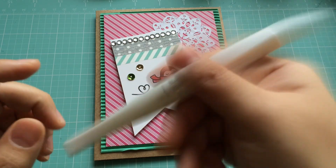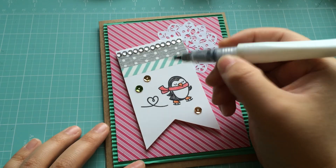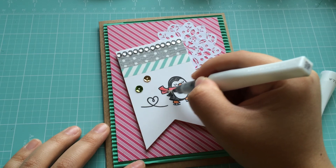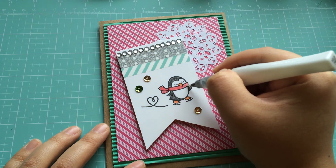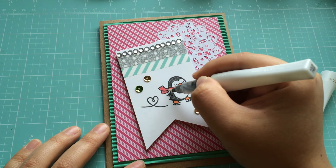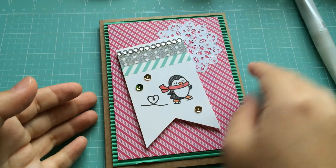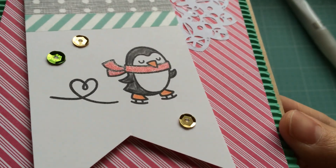Last thing I do is put a little bit of glossy accent on the card. I like it on the little penguin scarf. I need to buy more glossy accent in clear. I think having a red one would have been really nice for this little red part, but I just have clear and silver — clear is always good because it can go on top of anything. You can kind of see the glitteriness a little bit, there's a little shimmer on there.